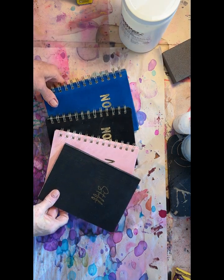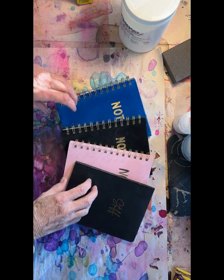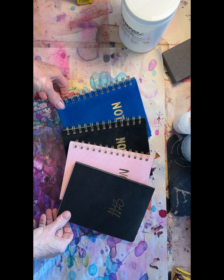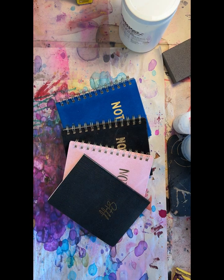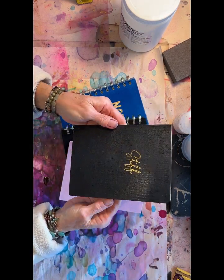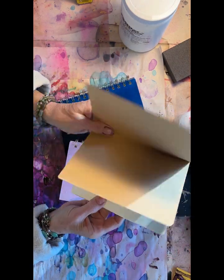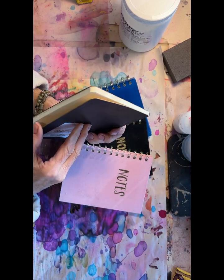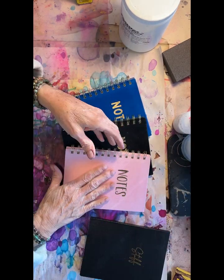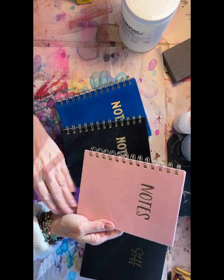Hey, Denise Johnson coming to you from my outer space studio. We're gonna make some journals today. I took a trip to the Dollar Tree store in town and liked what I found. These are from the Dollar Tree — they have a kind of flexible cover. I usually like them stiff and hard-covered, but these are really cool. They feel like suede.